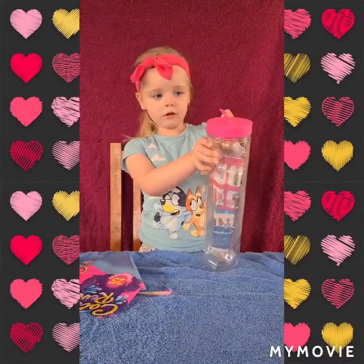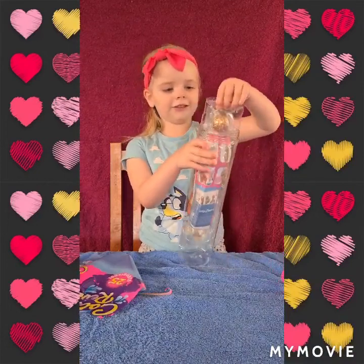How much are you liking these Colour Reveal Barbies? So much! So much fun? Yep!